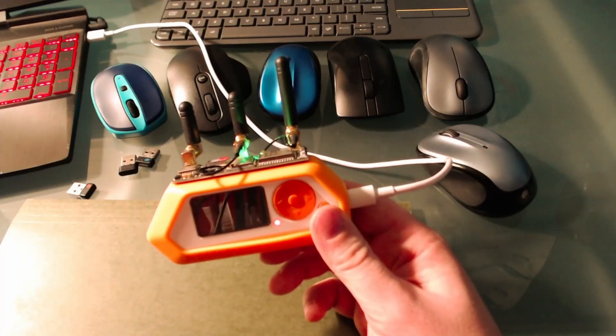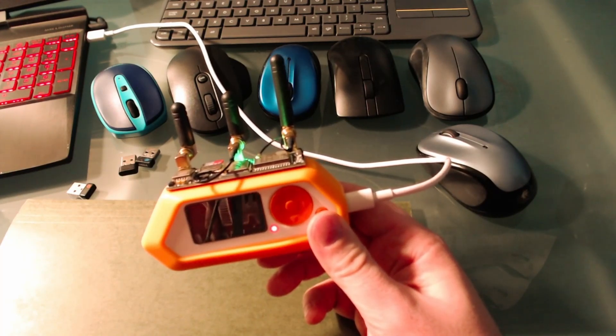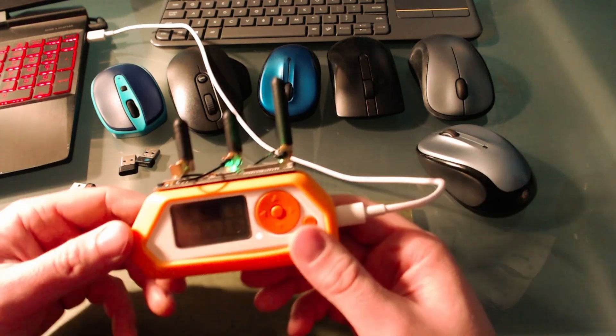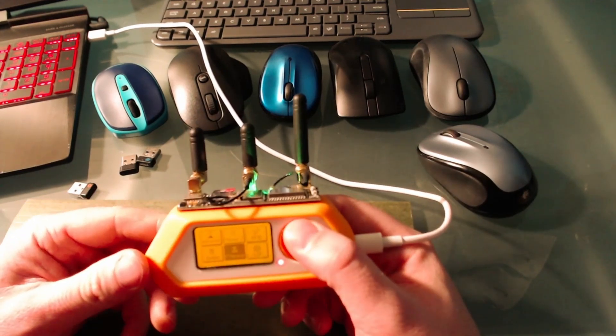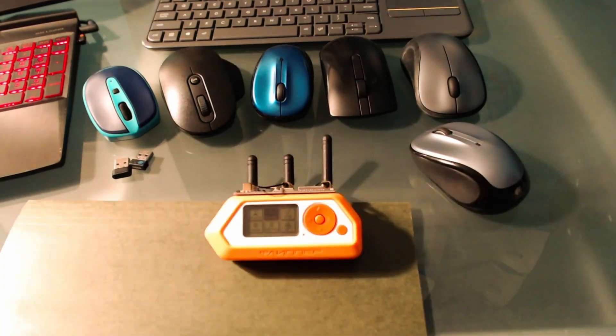If you don't have an NRF 2.4 module, you can still use the bad USB option on your Flipper using a USB cable. I will also be sharing my rickroll script in the description of the video.